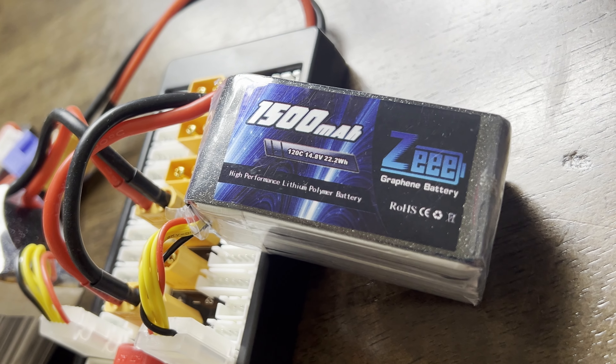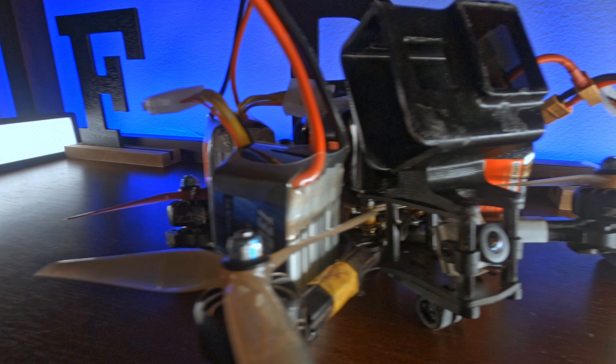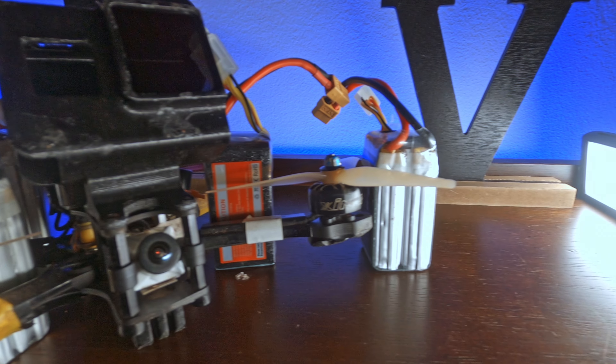First off, the most important thing to know about a battery is the cell count. LiPos usually range from 1S to 6S. All this number and lettering means is the cell count for each battery — each number from 1 to 6 just means how many cells the battery has. Why they chose an S instead of a C for cell count, I'll never know, but that's what we've got.